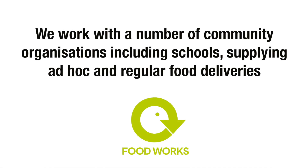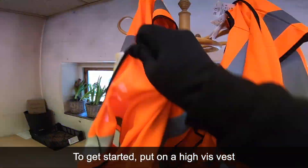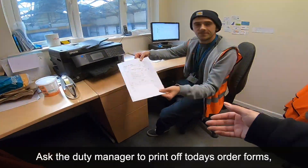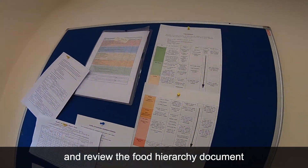We work with a number of community organisations, including schools, supplying ad hoc and regular food deliveries. To get started, put on a high-vis vest. Ask the duty manager to print off today's order forms and review the food hierarchy document.